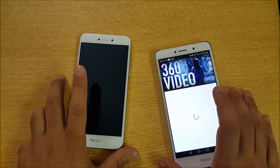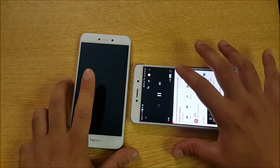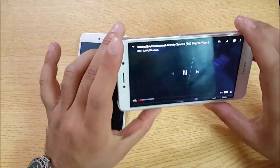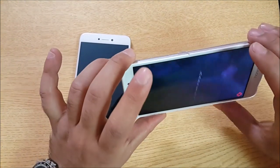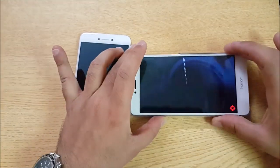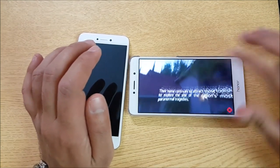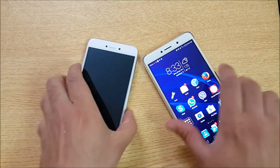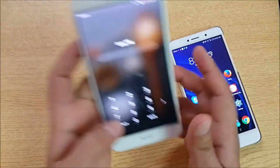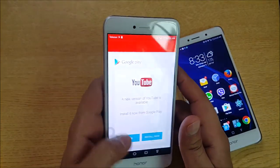Let's open up this one and see how it performs. As you guys can see, I can make a movement similarly — I can even do it like this. So the Huawei Honor 6x does support the gyroscope. Let's move to the Honor 8 Lite and open up the same videos.